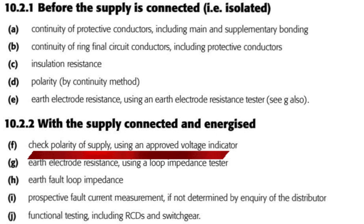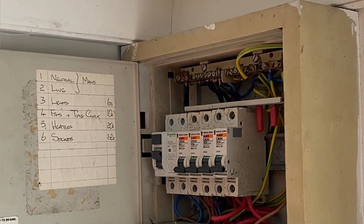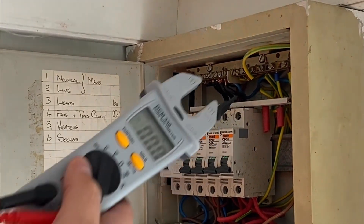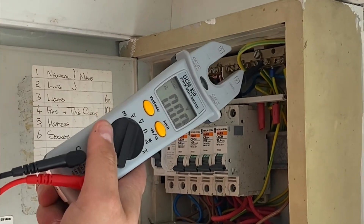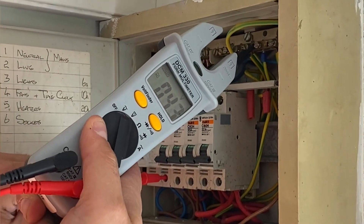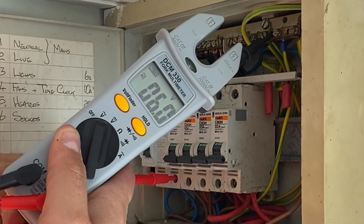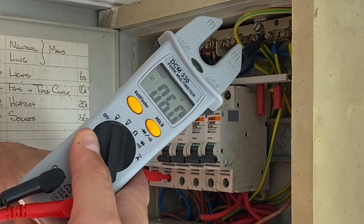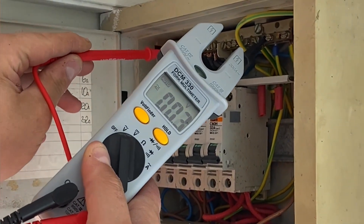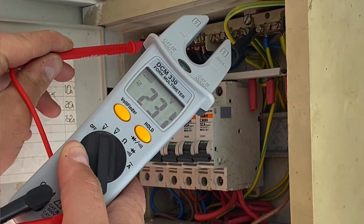What we've realized is that the polarity is incorrect for the whole cabin. If I probe onto the line conductor coming in, you can see there's not really any voltage there — 6.0 volts. If I go between earth and neutral, we actually have 230 volts.